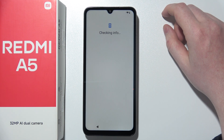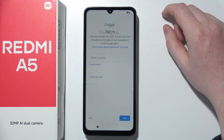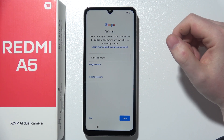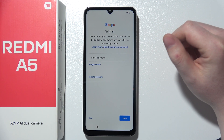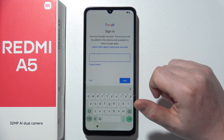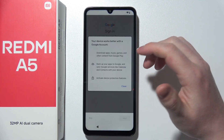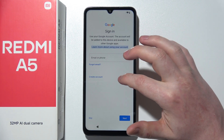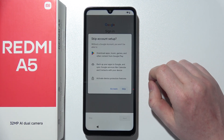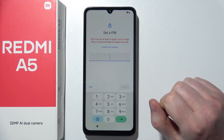The next step is to provide your email address for the Gmail or Google account, and the password in the next step. But I'm going to skip it right here — I don't want the account to be logged in right now.